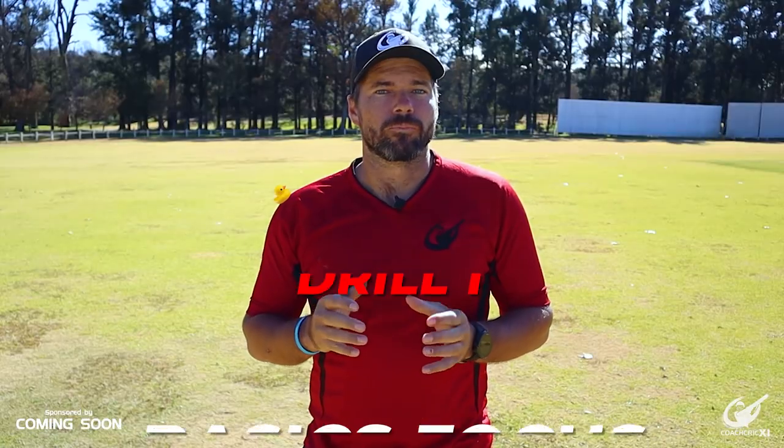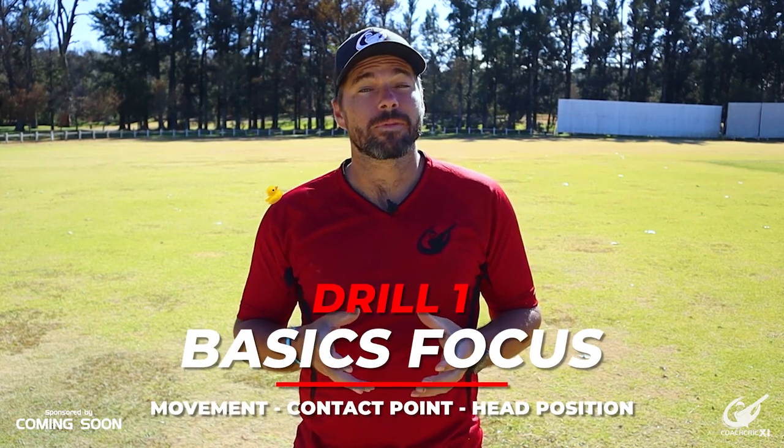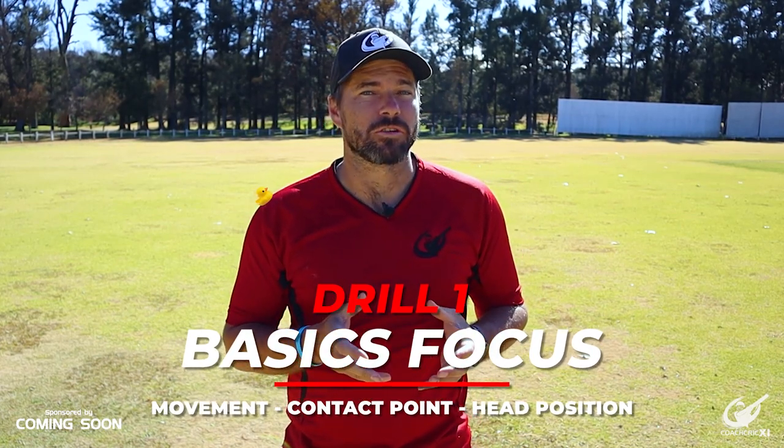To start mastering the hip glance, we'll be going through a drill set with each drill isolating different focus points. Please watch to the end so you can see it all come together. The first drill will be focusing on the movement, the contact points, and the head position while playing the shot.